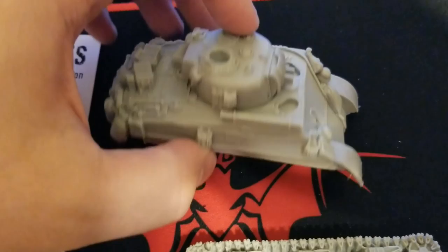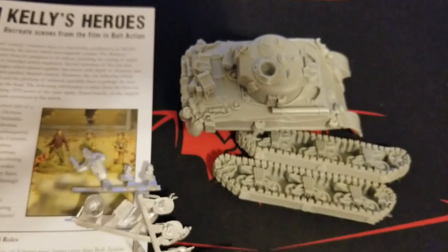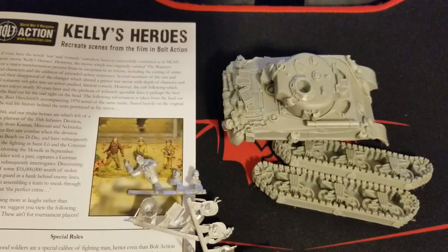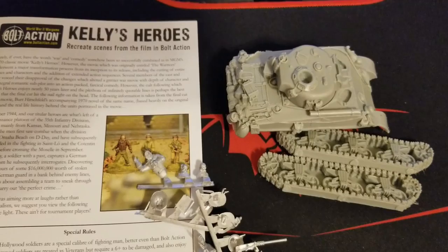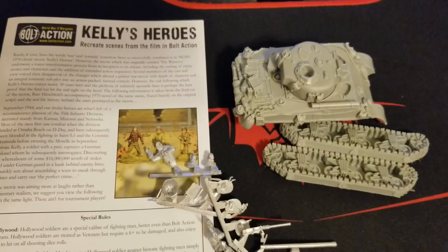You can still use this in a regular game as a standard M4A3 with the 76 — it certainly works for that and it's definitely a unique piece on your board. But I think mostly if you're picking this up, you're doing it for the nostalgia and your love of Kelly's Heroes. Warlord has some pretty funny rules here that are worth playing in a fun, goofy, beer-and-pretzels kind of laid-back casual game to play out scenes from the movie. Most people probably already have most of the pieces in their collection to make it work.